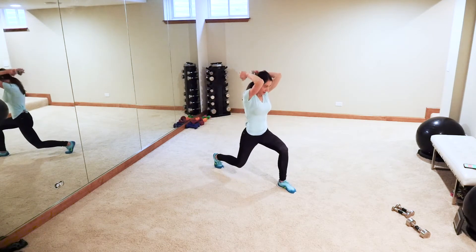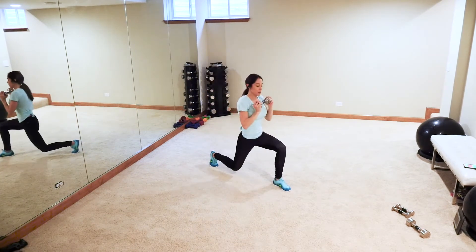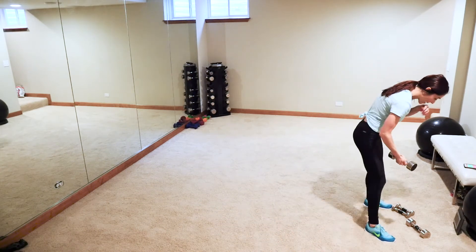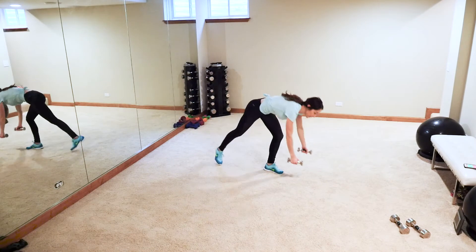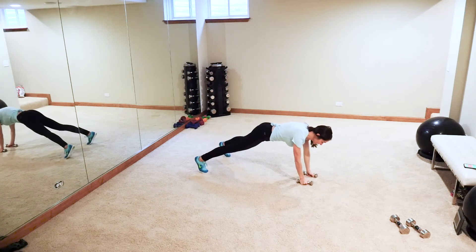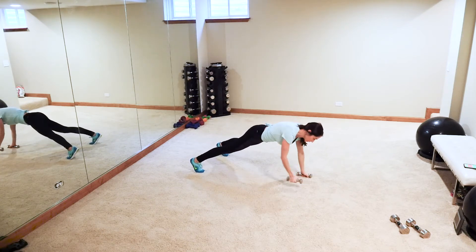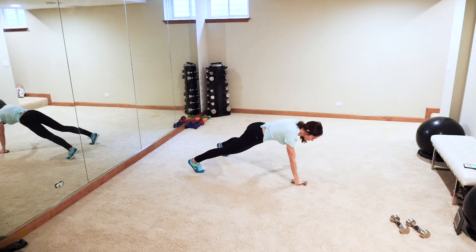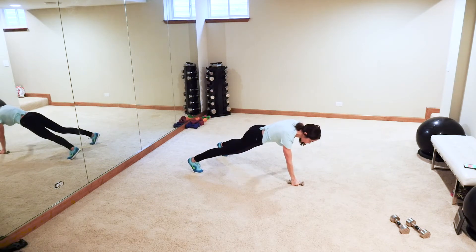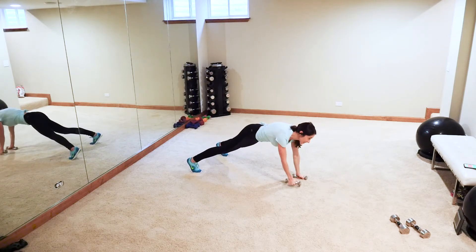Keep pressing through, guys — come on! Alright, next up: plank back fly. Grabbing those light weights — fives or threes. Fly it back, keeping that body front and center; hips are not rotating. Here we go — fly, nice and controlled. This is not the time for speed. Nice and controlled, working that entire body — feet are shoulder width apart, working that upper back. We got this!